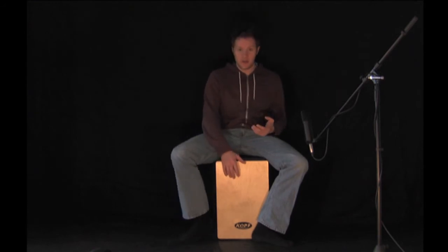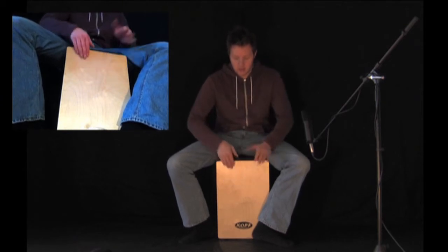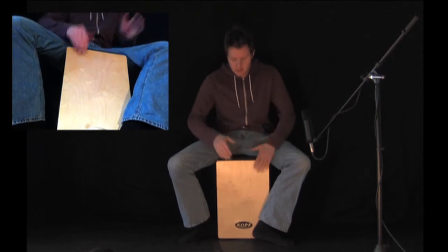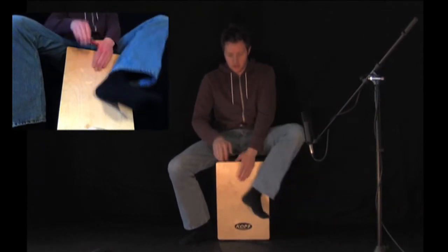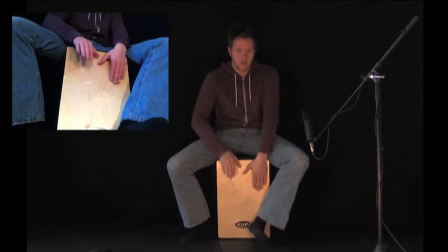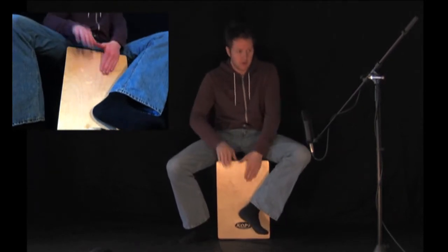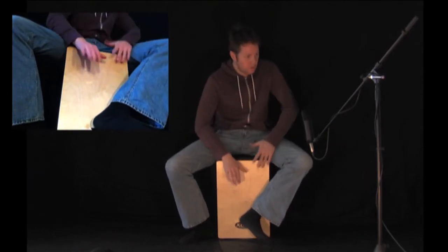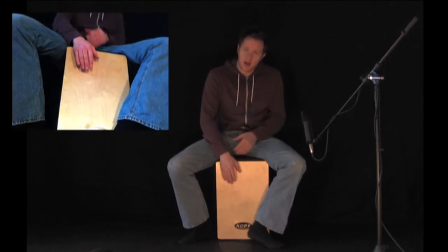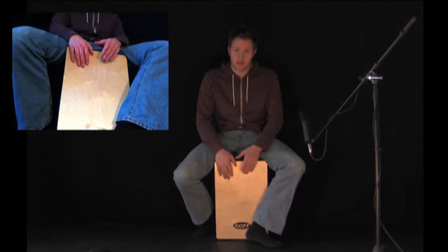So I'm going to play some grooves and give you an idea of how it sounds. You can really manipulate the playing surface with your foot to bring out more tones.